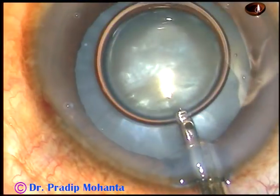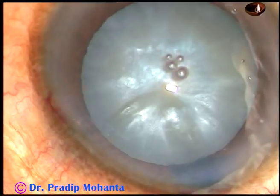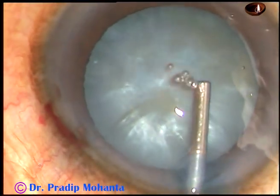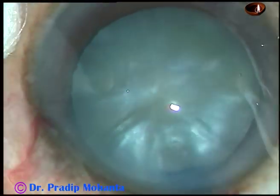Wash the dye out with BSS balanced salt solution and then inject viscoelastic substance. I inject 2% HPMC in all intumescent cataracts. If you are comfortable, you can inject sodium hyaluronate.